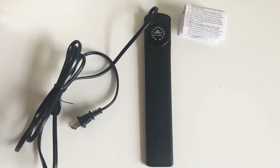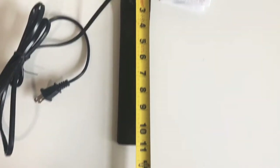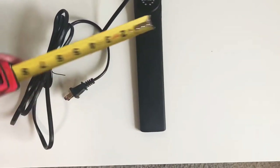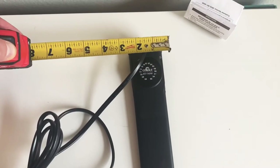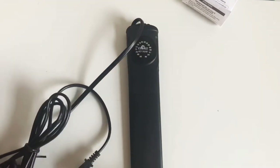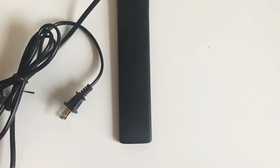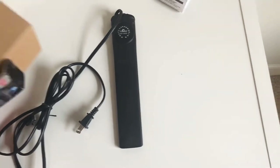I want to get my tape measure so you can see the dimensions. At the very top this is about 11 inches long. As far as the width at the widest point, you're looking at about two and a quarter to two and a half inches, and at the lowest point about one and seven-eighths to two inches. It's very compact and would fit really nicely in an all-in-one.